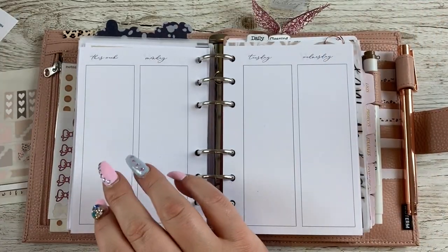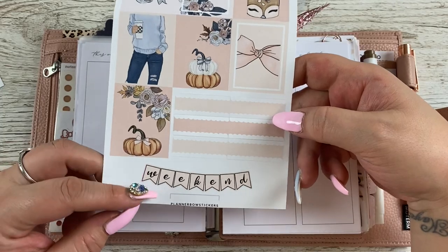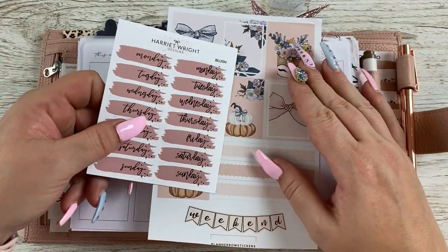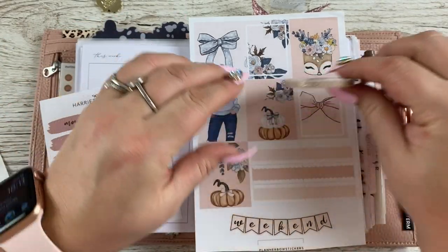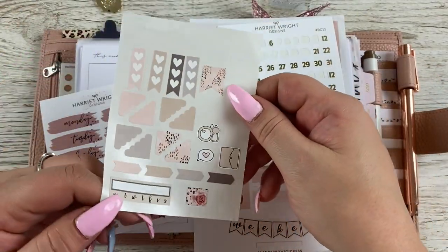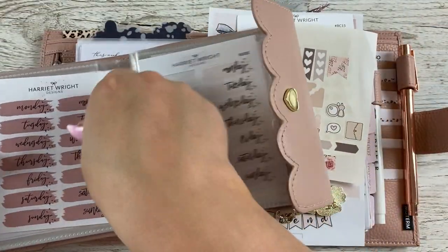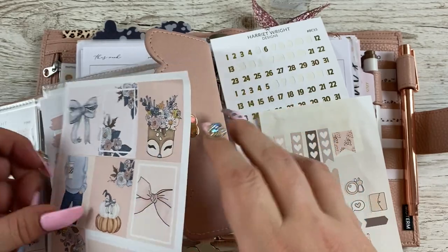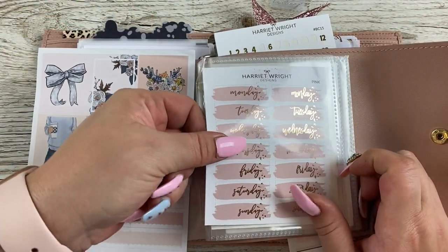Now we're moving on to this week's spread. I'll show you what kit I'm using — this full box kit with these little quarter boxes from Planabo stickers, I think I ordered it as an a la carte sheet. I've pulled these date covers, although looking at it I don't think they'll go. I've pulled this washi which I know will go, and it's gold, so I pulled gold date covers. I've still got these left from last week and the colors match perfectly, but I'm not sure about that one — I think it's a bit too dark.